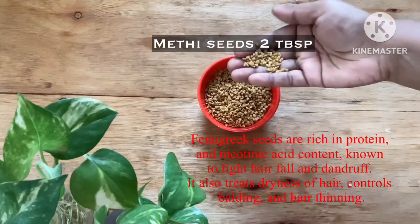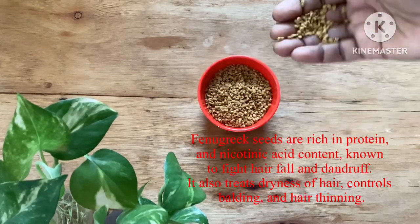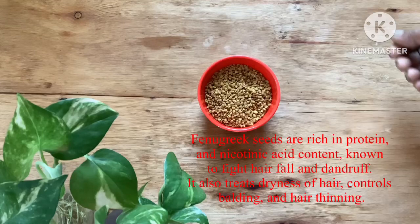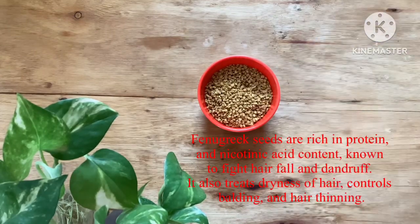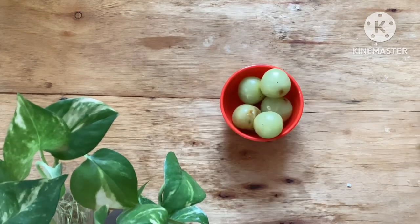The next ingredient is methi seeds, or fenugreek seeds — 2 tablespoons. Fenugreek seeds are rich in protein and contain nicotinic acid, which will fight hair fall and dandruff. They also act as a moisturizing agent for your hair, controlling dryness and balding, and will promote hair growth, keeping your hair thicker.